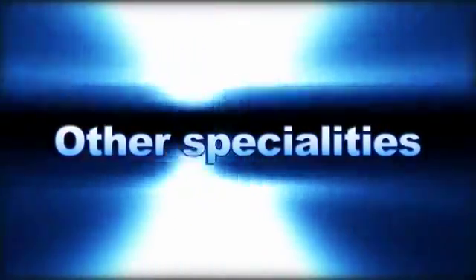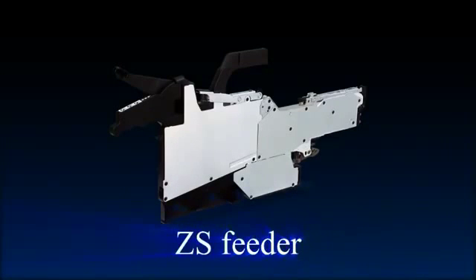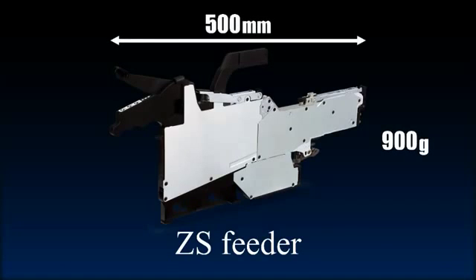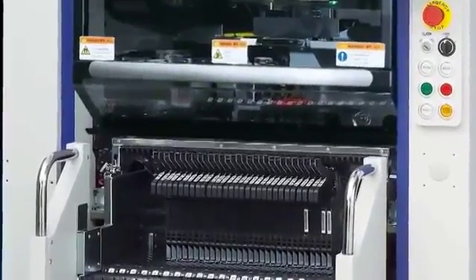The high tech that provides vital assist for Zeta speed and multi-functionality doesn't stop there. The newly designed high speed ZS feeder is a compact unit with a length of 500 millimeters and a weight of only 900 grams. Feeding speed is more than a match for high speed Zeta component mounting. One amazing feature is feeder replacement during ongoing operation for non-stop production. This is one way that Zeta drastically boosts production.